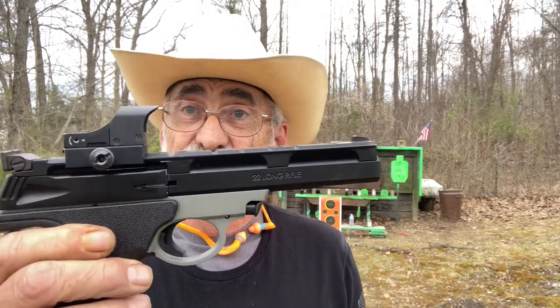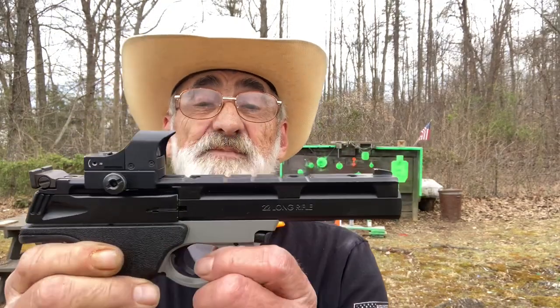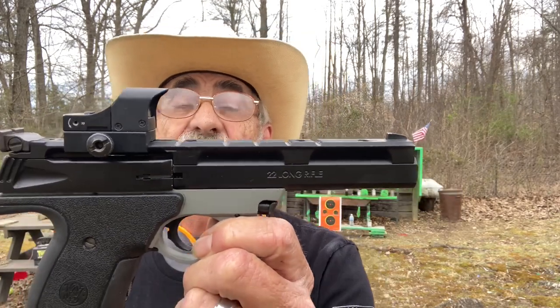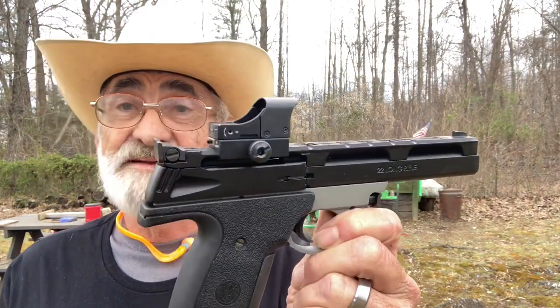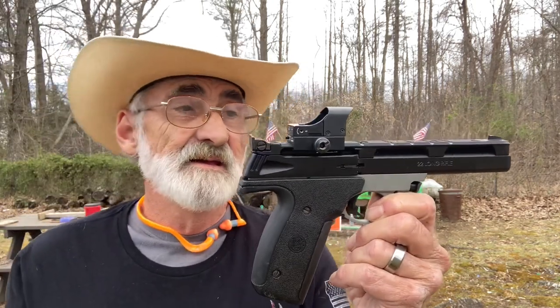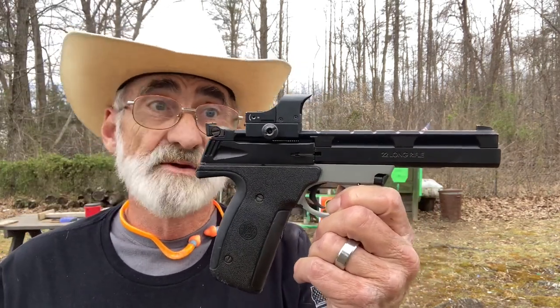Welcome and thanks for watching. Today we're going to be putting some rounds through this little 22 Smith & Wesson semi-automatic pistol — it's the model 22A-1. I've had these in the past and they performed with no problem with cycling. Pretty accurate little 22 pistol.